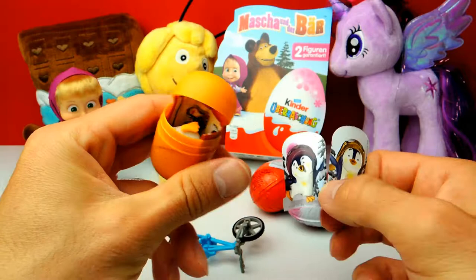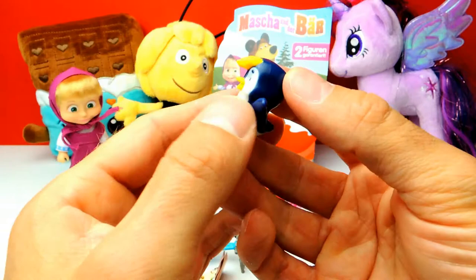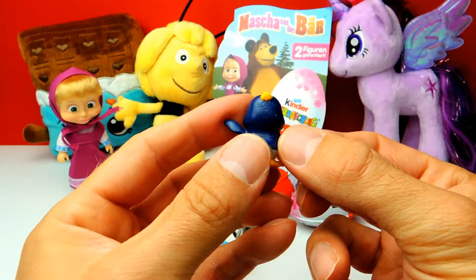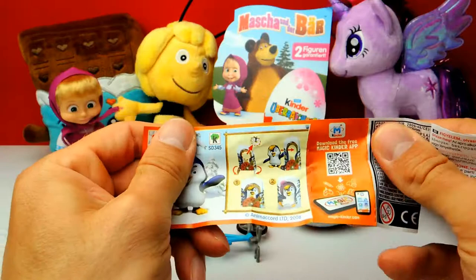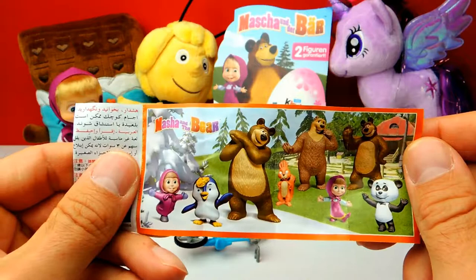Here's our toy and the little collector's guide. Let me show you the toy first — this is our penguin from Masha and the Bear. It's kind of cute! We also have the collector's guide where you can see our toy again. It's the penguin. If you turn it around you can see the different characters, and here on the left you can see the penguin.